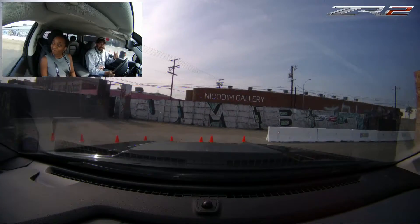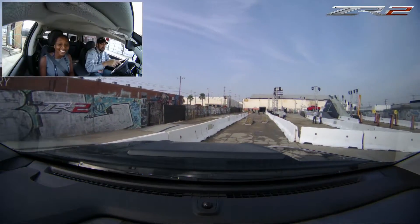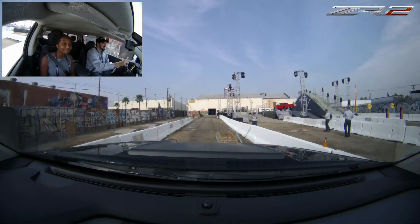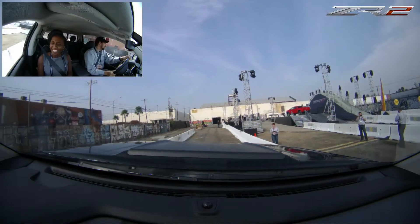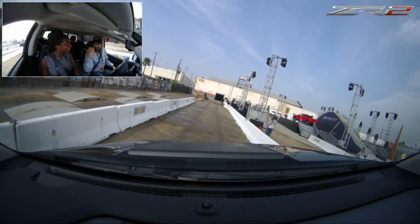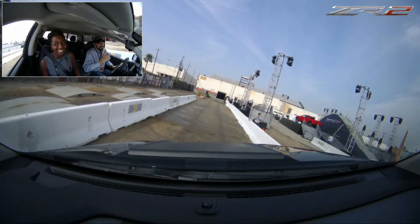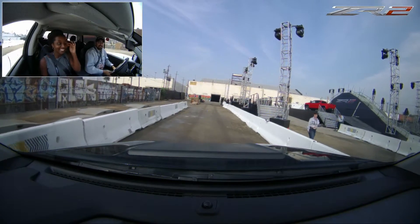Then our last little demo around the corner here — it's just an articulation demo to kind of show off what the suspension can do articulation-wise. This one's a fun one to watch outside the vehicle if you get a chance. It's a little exciting inside, but outside is where you really get the perspective of what's going on. Right now the back tire is about three feet off the ground if you look in the mirror there.